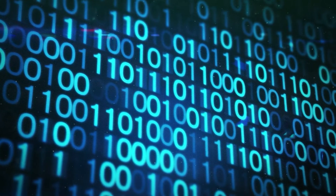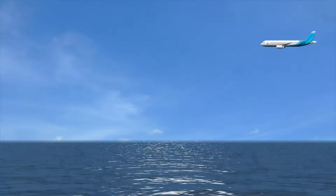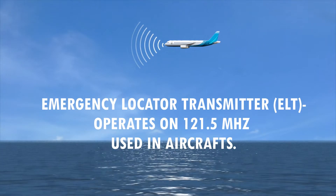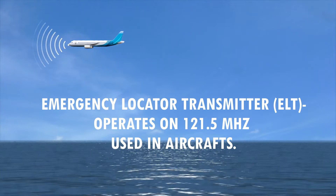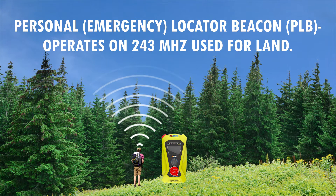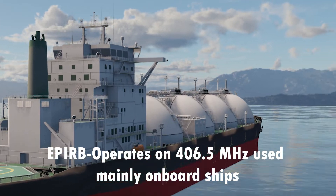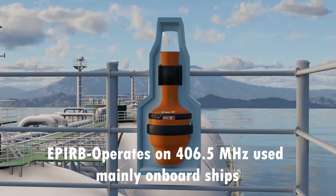Types: Emergency Locator Transmitter (ELT) operates on 121.5 MHz, used in aircraft. Personal Locator Beacon (PLB) operates on 243 MHz, used for land. EPIRB operates on 406.5 MHz, used mainly on board ships.